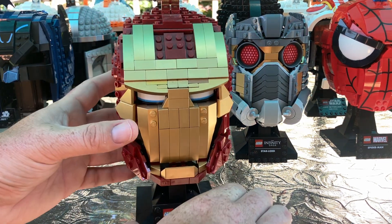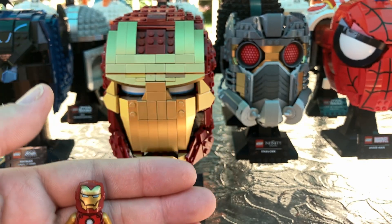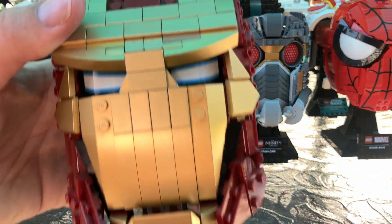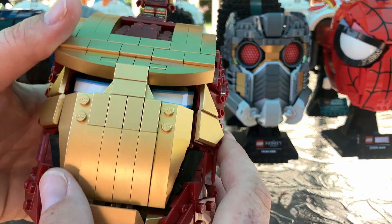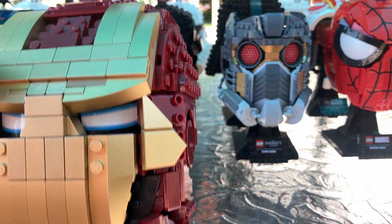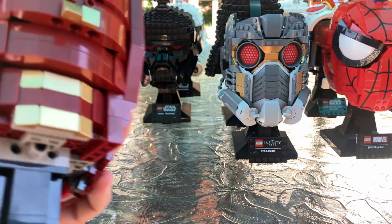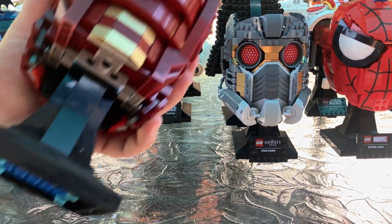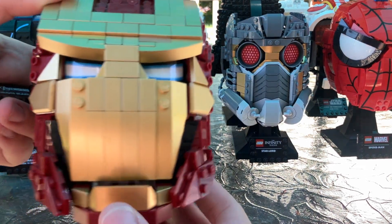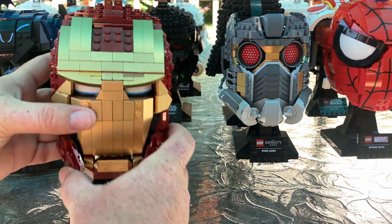Now we go on to Marvel. We have the Iron Man helmet. This is the Iron Man figure I chose — I thought it was pretty well represented in the build. I obviously like all the gold. The sticker pieces were a bit of a bummer, but this isn't a sticker piece. It's a pretty awesome set. I like the way they did the helmet and the mouthpiece and the eyes — even though they are stickers, they do look cool. That's the Iron Man helmet.